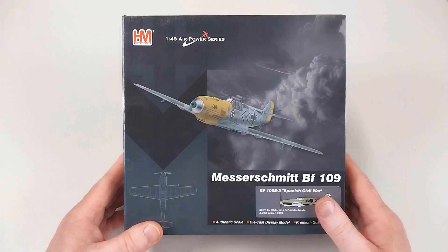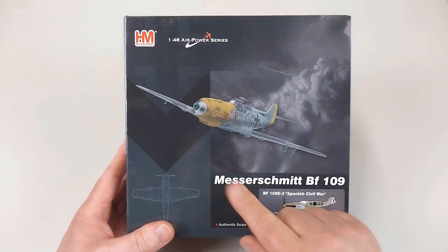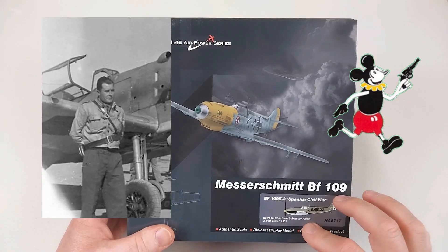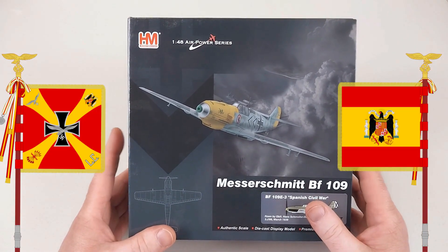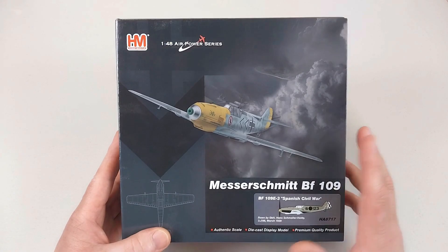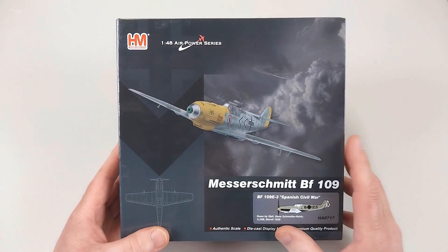Welcome back to another Heavy Metal Diecast video. Today we have one from Hobby Master from the 1/48 Air Power Series. It is a Messerschmitt BF-109 E3 from the Spanish Civil War, as flown by Hans Schmoller-Haldy. This is from Legion Condor, a German unit sent over to Spain as military aid for the Nationalists during the Spanish Civil War, 1936 to early 1939, to aid General Franco to victory over the Second Spanish Republic.